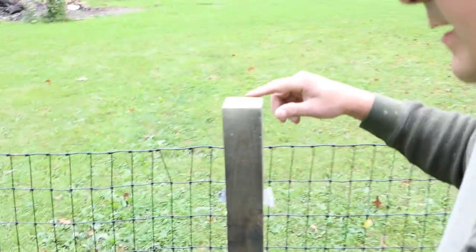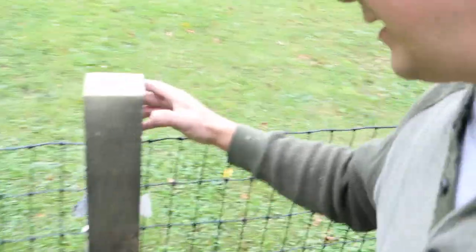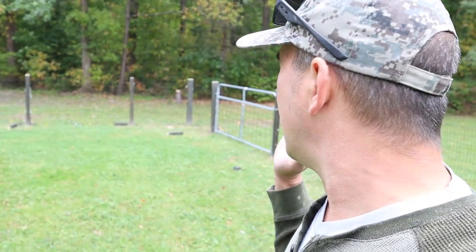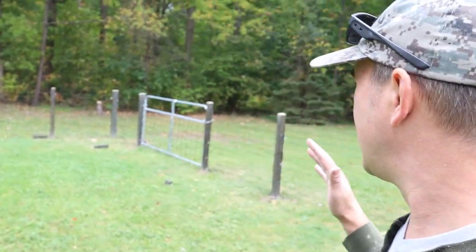It wasn't so bad. All of the posts now have a little beveled edge around them. I'm just going to go get a rag, wipe them all down, and get the stain on them - all the posts will be done. Looks so much better, all even.